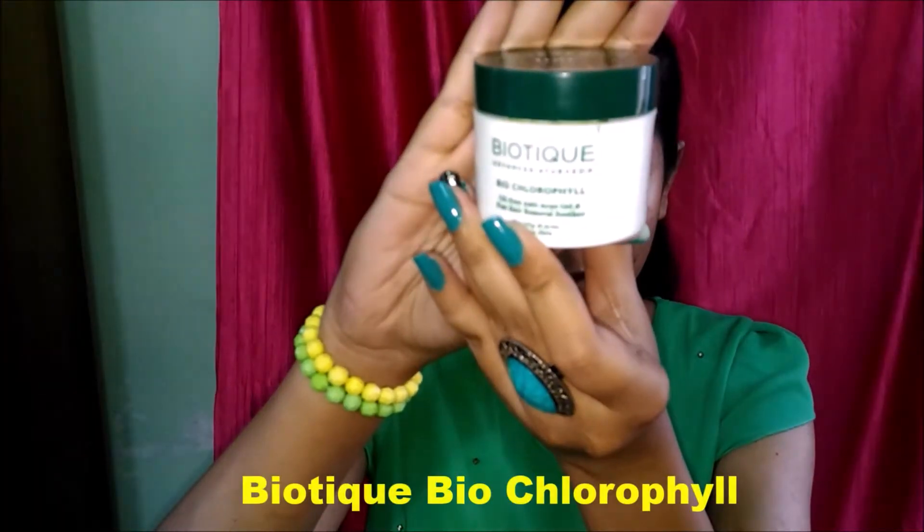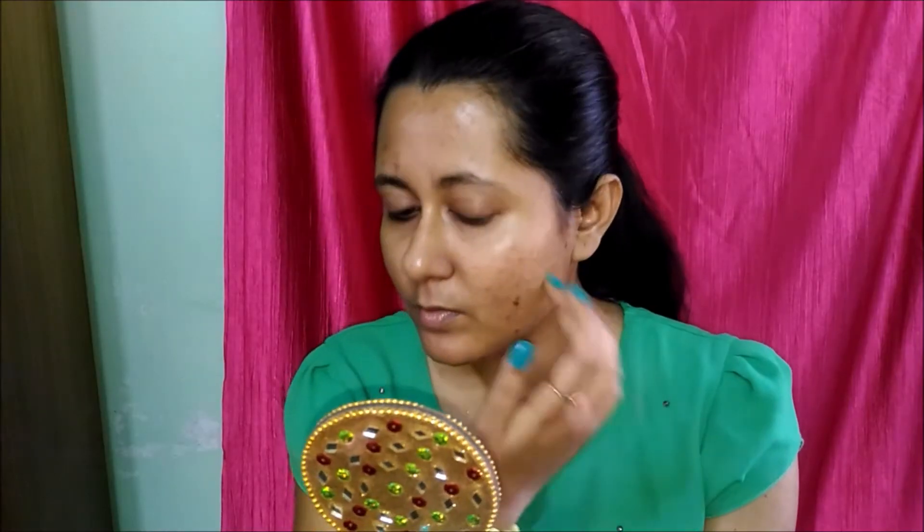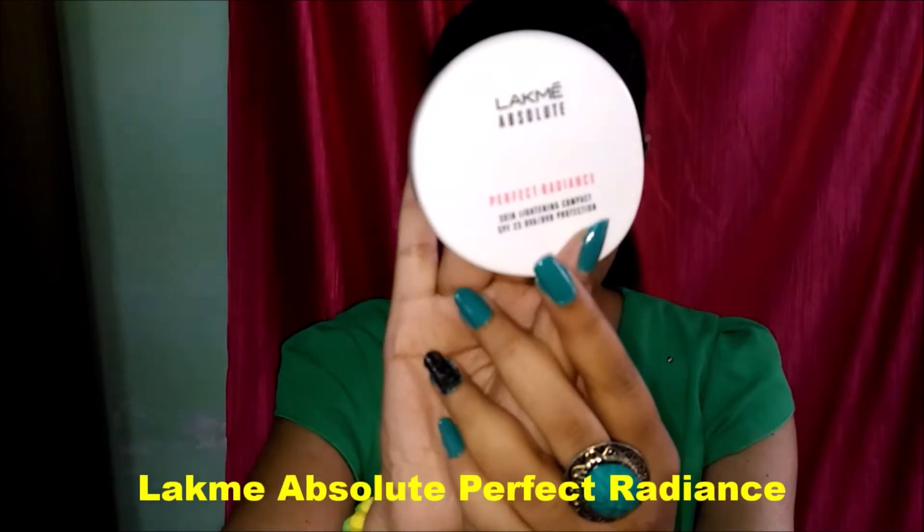Next I'm taking Khadi rose water and using it as my toner. Next I'm using this Biotic Bio Chlorophyll moisturizer — it's a gel-based moisturizer. I have very oily and acne-prone skin and that's why I use this gel-based moisturizer. It's very light and very soothing. If you have the same problem you can use this, and I suggest you do not use any cream-based moisturizer before makeup, especially in summer. Next I'm using Boroline to moisture my lips.